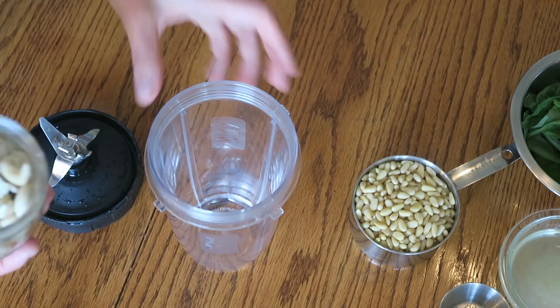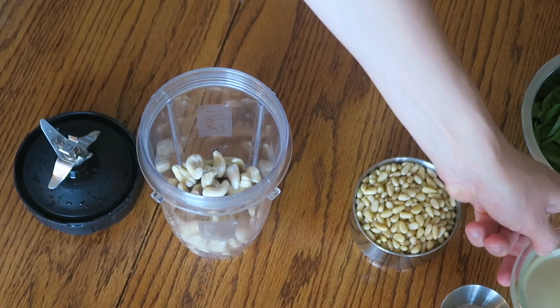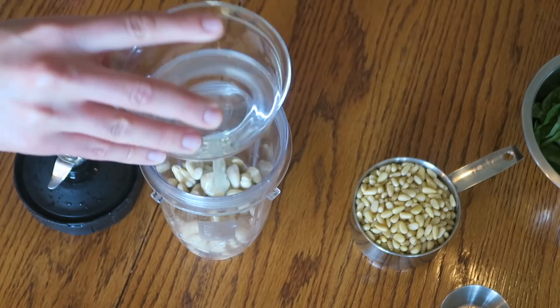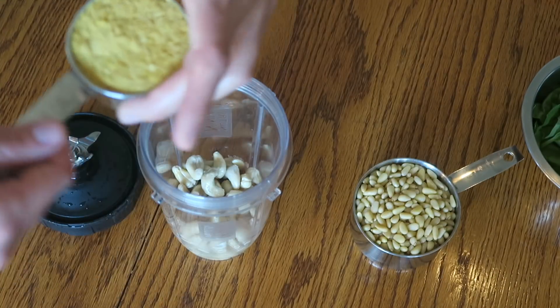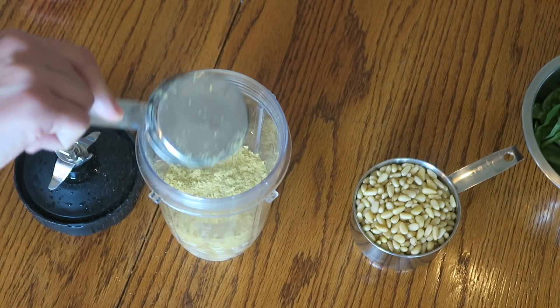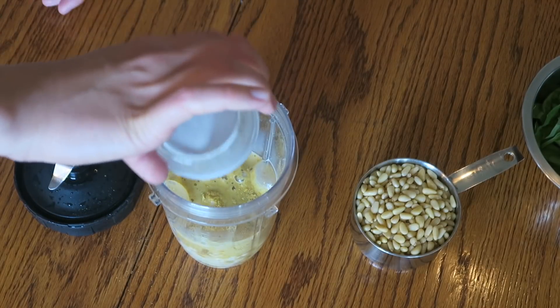First, we're going to add the one cup of soaked cashews. And then I think next we'll go with the juice of one lemon. Then a pinch of salt, perhaps the nutritional yeast, plant-based milk — we have unsweetened almond milk — and the pine nuts.